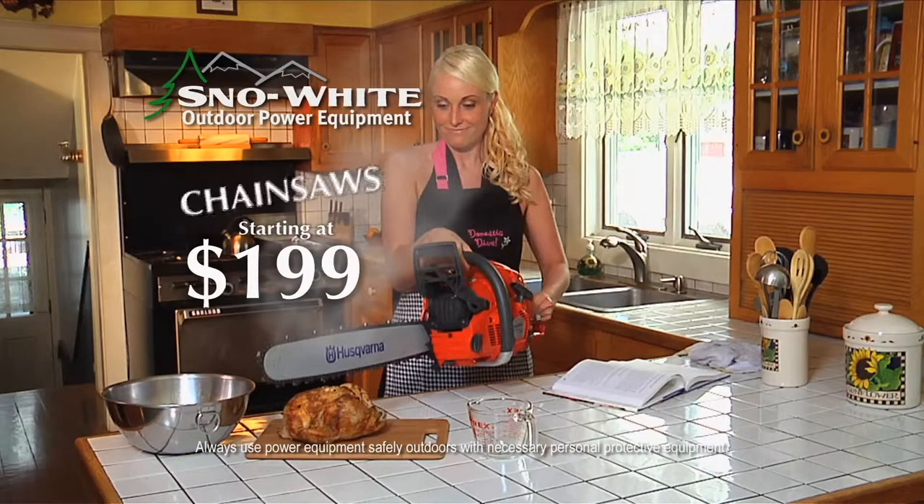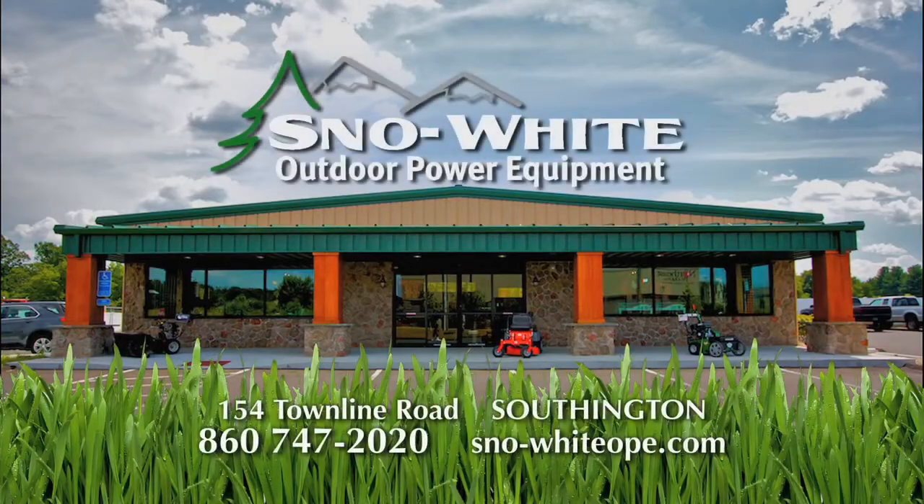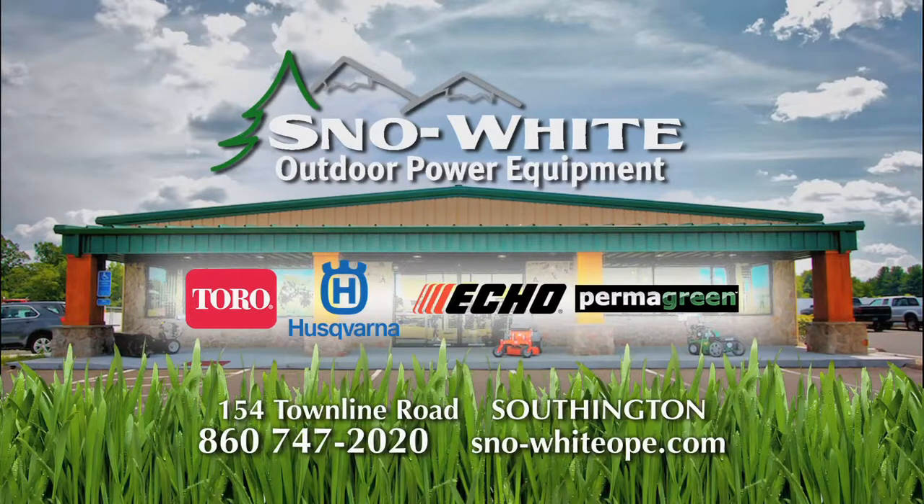Snow White Outdoor Power Equipment is the right tools to handle life's toughest situations. Whether you're a commercial contractor or a homeowner, we can make the job easier. And our financing makes it more affordable than ever. Snow White Outdoor Power Equipment, Townline Road, Southington.